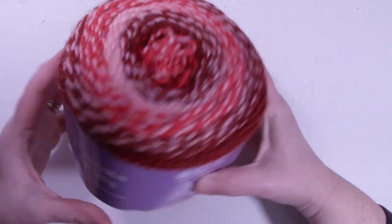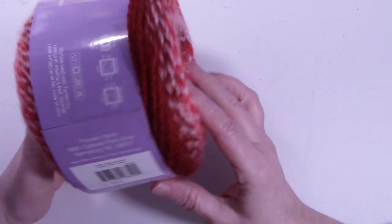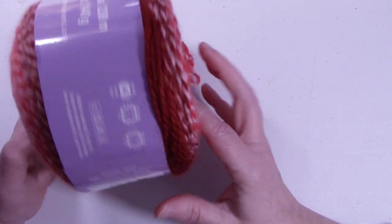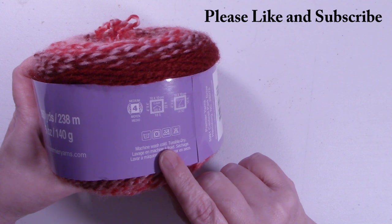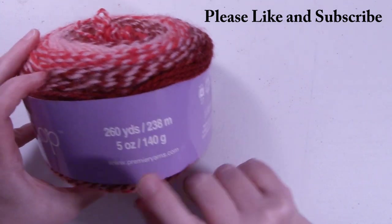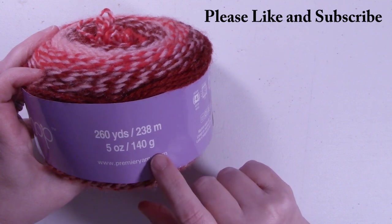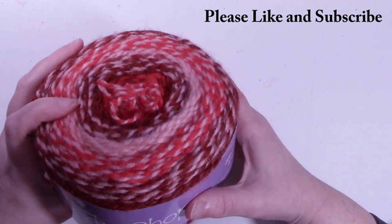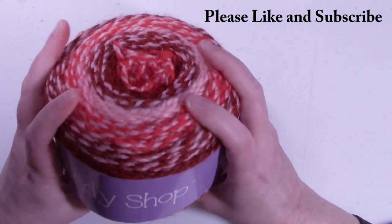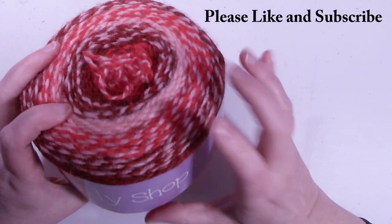For today's tutorial I used Premier's Candy Shop yarn. The color is called Twizzler. This is a medium 4 worsted weight yarn. It's machine wash cold, tumble dry, 260 yards per cake or 230 meters, 5 ounces, 140 grams. You're going to use pretty much all of this for this project — you'll have just a little bit left over.